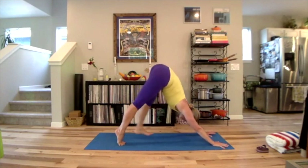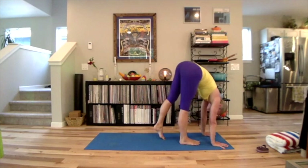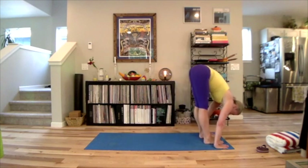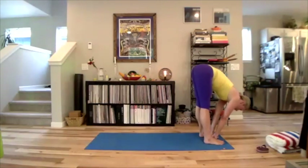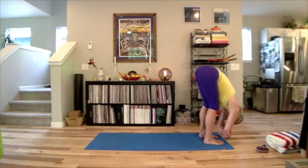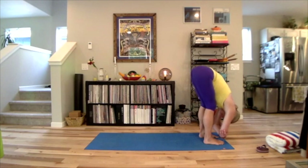Inhale, raise the heels, bend your knees — either elephant walk one foot forward at a time, or bend your knees and hop. Separate the feet about two fists' width. Bend both knees, catch a hold of your elbows. Let your brow and your head dangle, and just sway from side to side. Uttanasana. Feel a sense of relaxing the neck and creating some space in the ankles.